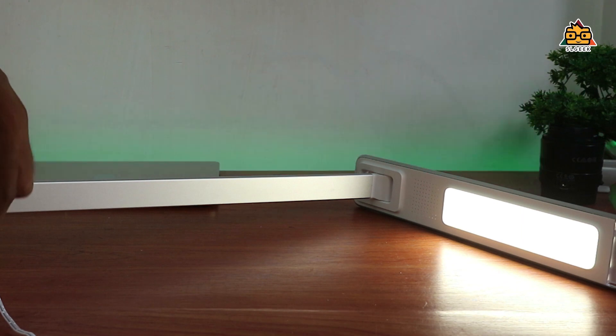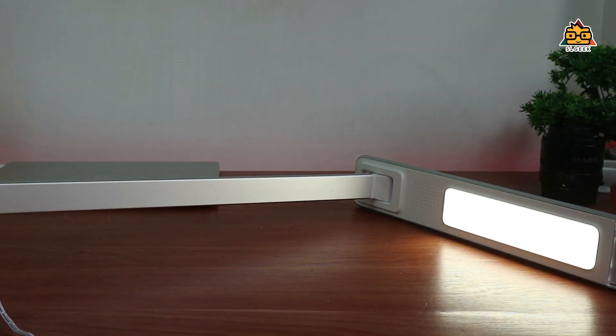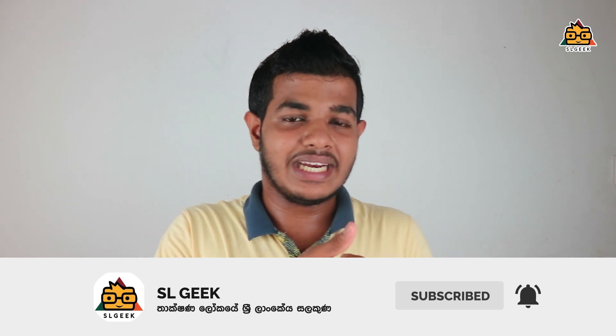You can see this in Banggood — check the description for the Banggood link. If you want to subscribe to the channel, please click the bell icon and the notification button. Please comment as well. That's why we are here.